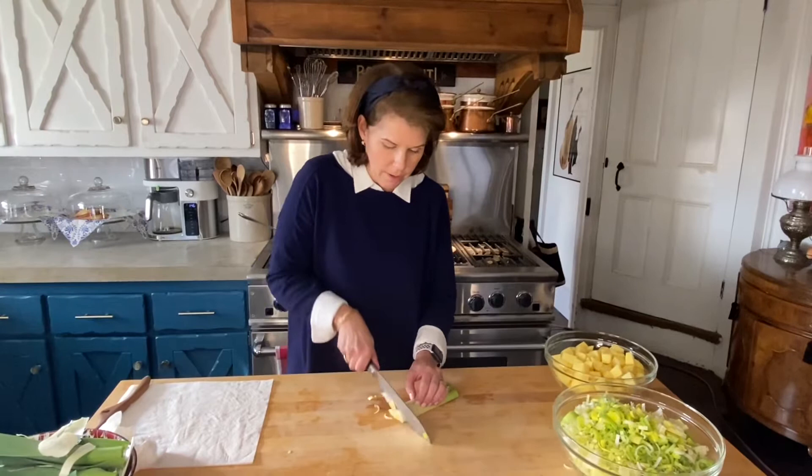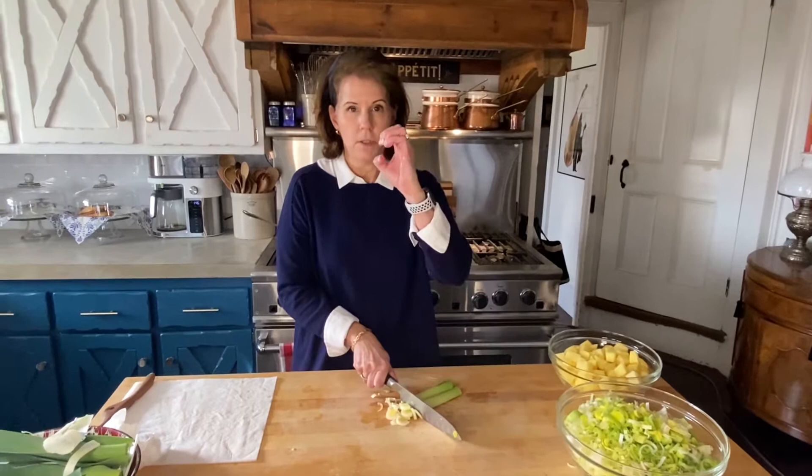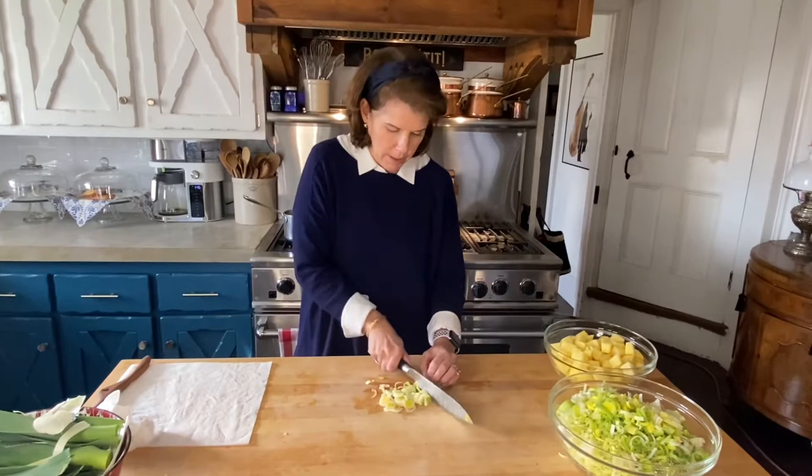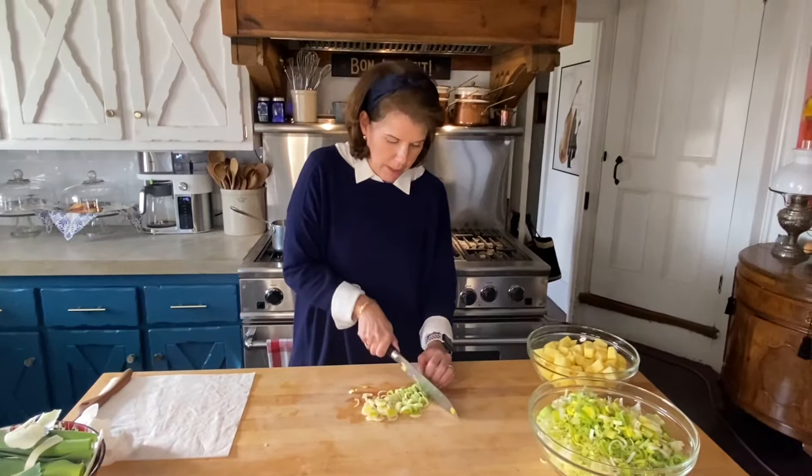Now that the leeks are clean, let me dice them up. One tip I want to share: when you cut, you want to have your fingers tucked in like this so the knife just runs right along your fingers. I tend to be a little bit of a nervous Nelly and hold my hands back just a little, but let the knife do the work — you always have to respect the blade.